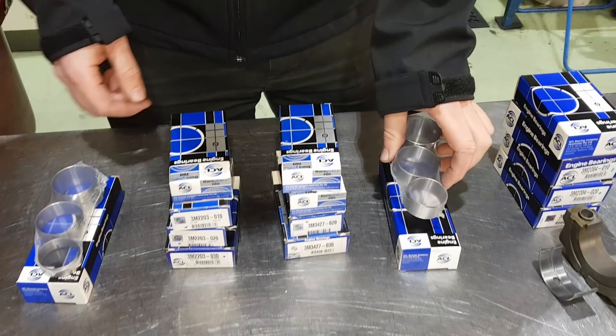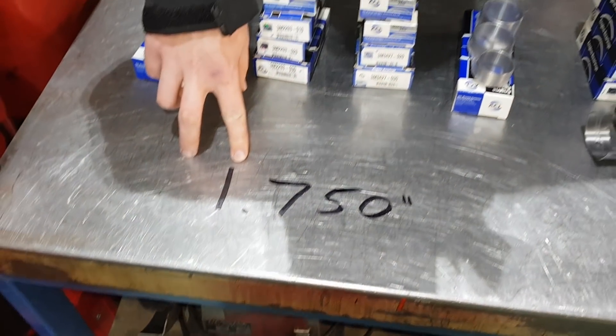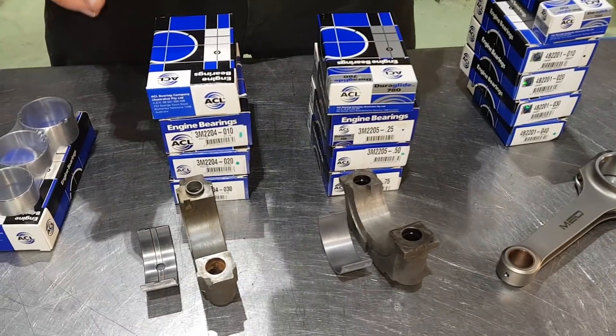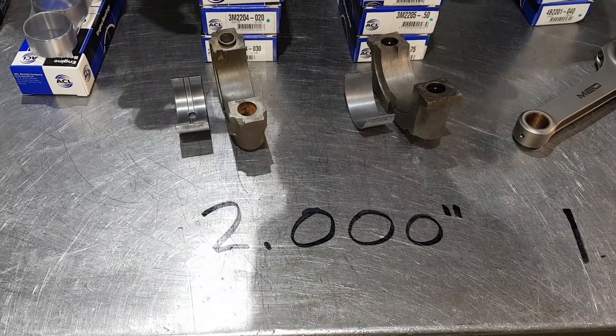And then we've got - so you see I've marked down here on the bottom - that's 1.75 inch on the main bearing. So this would be for the small bore again. 1275 runs a two inch main bearing journal, and a couple of main caps here.